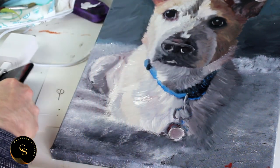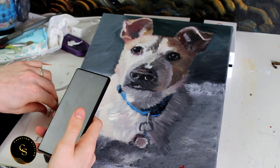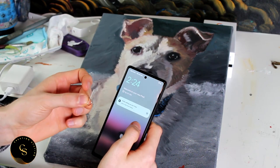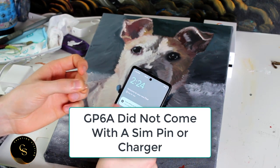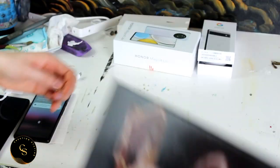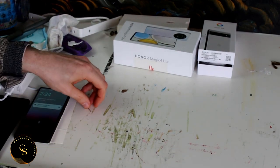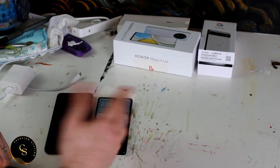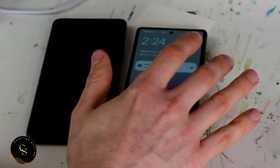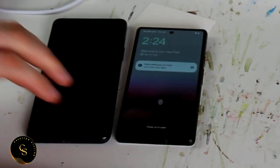One thing I noticed that the GP6A doesn't have, which is kind of essential, is the SIM pin - I brought that up right at the beginning. It does not have a SIM pin in it. You need a SIM pin in order to be able to work with your phone. You can download your SIM card digitally, and maybe that's the direction they're going, but there is no SIM pin with this. So that again is a big thing.